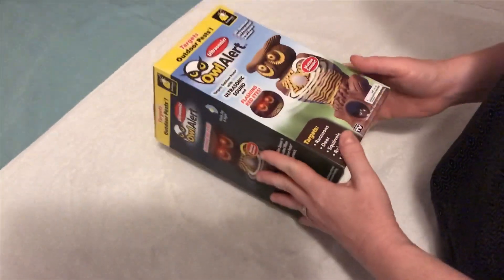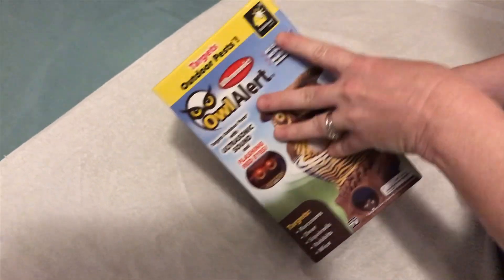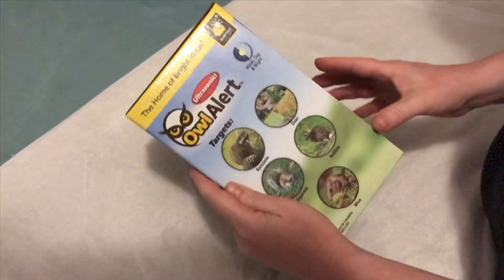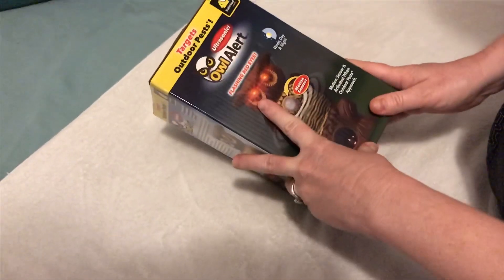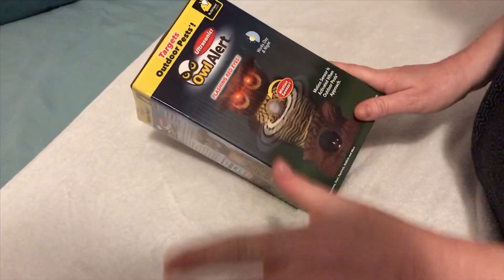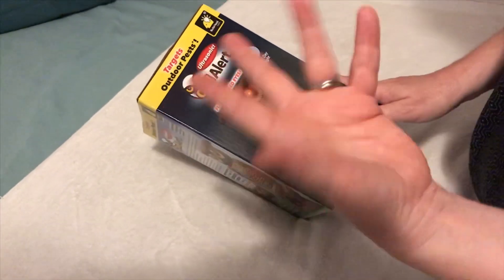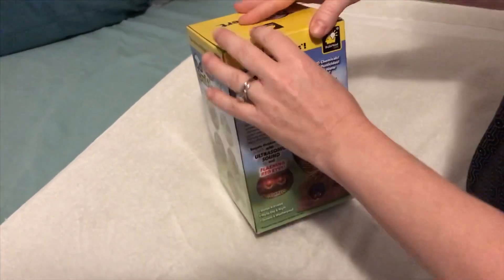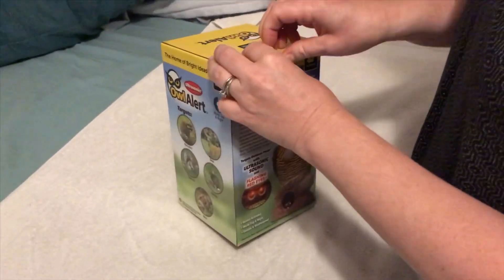Here we have the Owl Alert. It's a pest deterrent device - it scares off pests with its glowing eyes and motion sensor. When anything walks in front of it, its eyes glow up and it makes an ultrasonic noise.